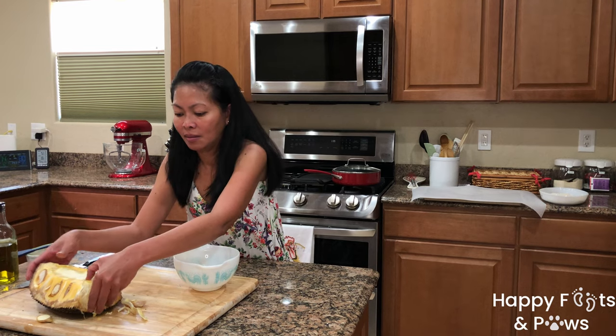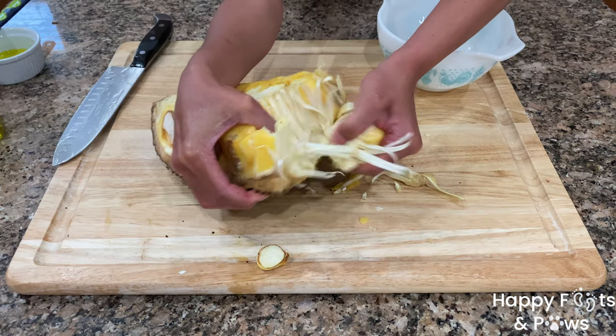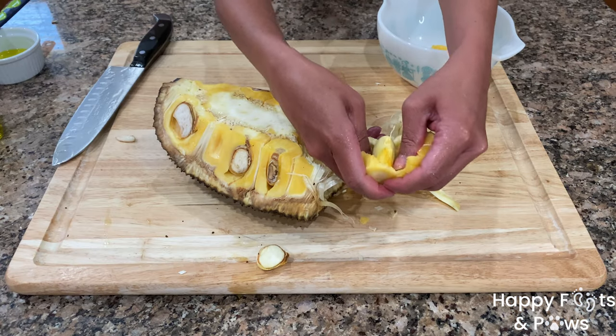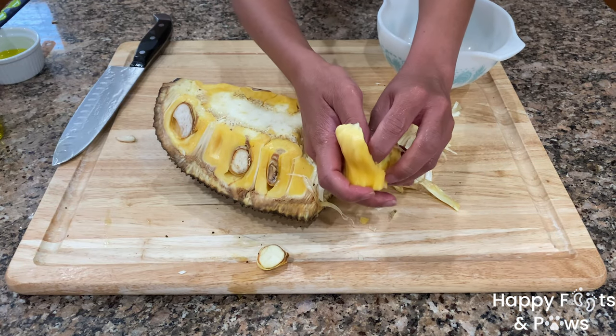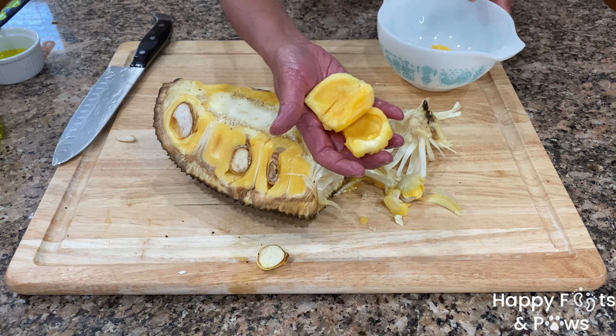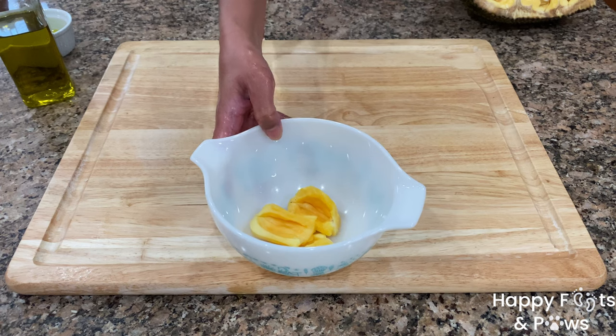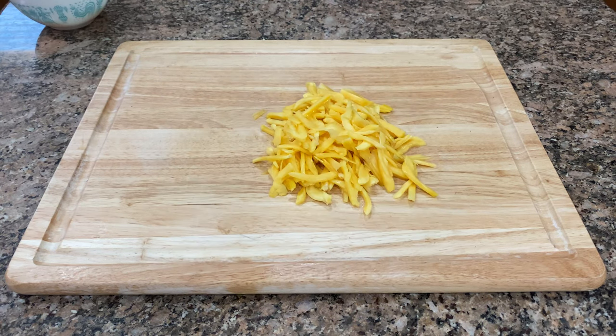Pull the fruit pod one at a time and remove the white stringy part or tendrils. Cut the pod open then remove the seed. You should have a total of 8 to 10 pods. Then go ahead and cut them into thin strips just like so.